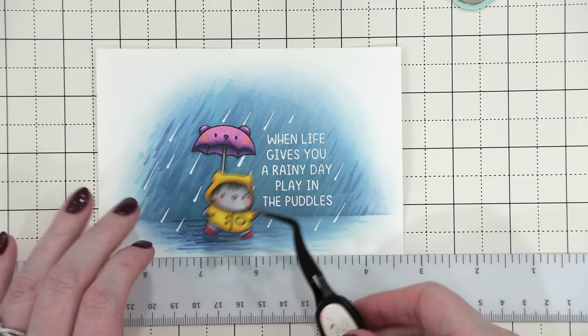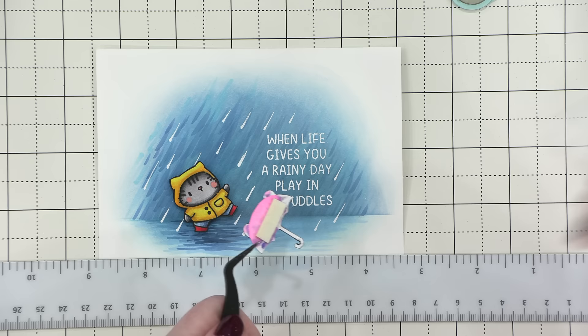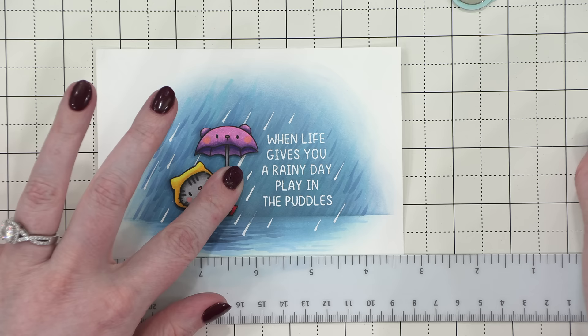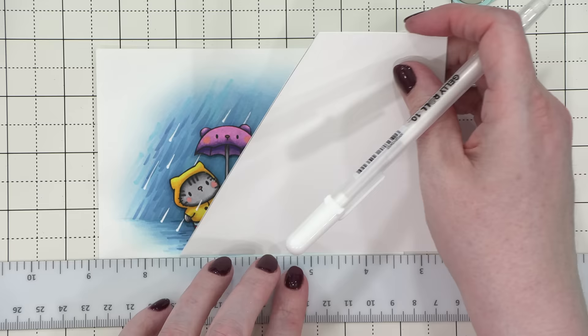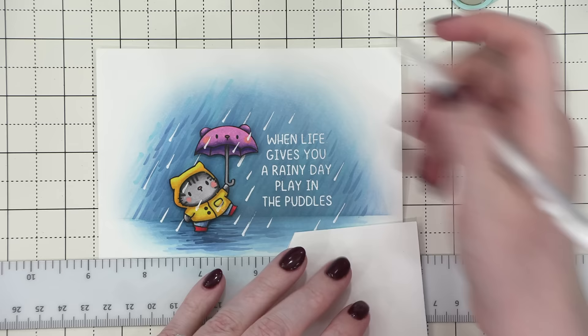When adhering the cat, I planted her foot nice and strong down onto the water. I put a little bit of foam adhesive on the top of the umbrella and a little bit of glue on the handle, then placed it right above the cat and pressed it down to let the glue dry. Then, like on the first card, I added raindrops over the top of both the cat and the umbrella. This really finishes off the scene — it brings them back into the scene and helps them look more incorporated. If you don't want to deal with the die cutting, you could definitely just stamp the whole scene as is; you just wouldn't have the added dimension of them being popped up.